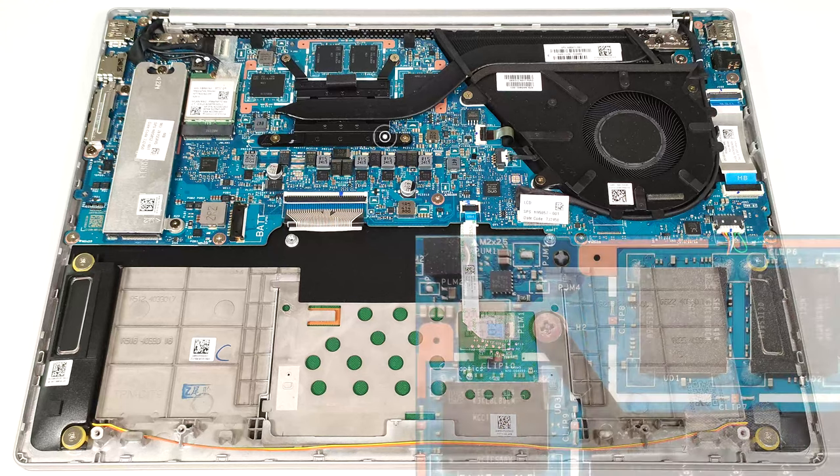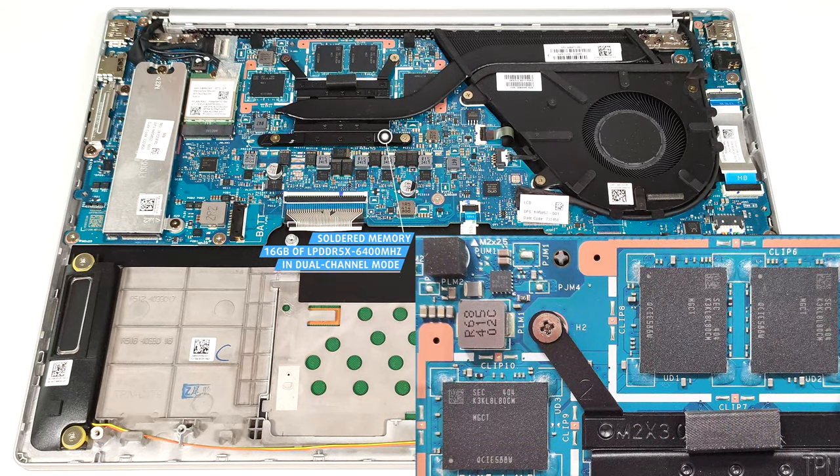All devices of this HP series rely on soldered 16GB of LPDDR5X 6400MHz memory in dual-channel mode.